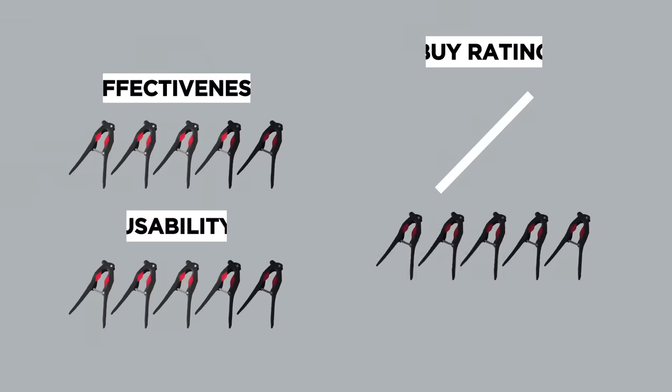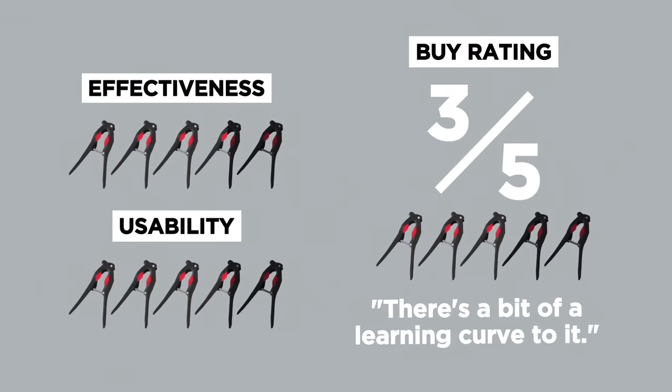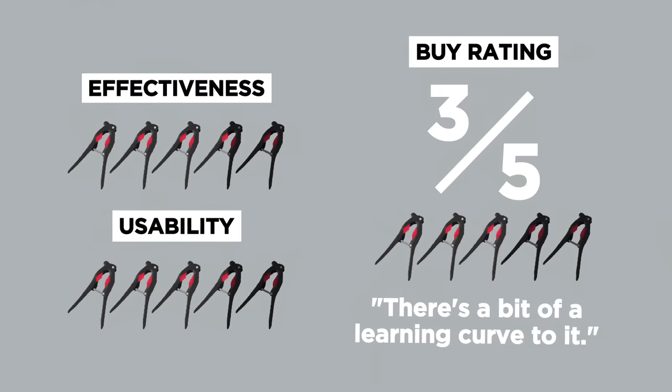Let's give it a buy rating. I would give it a three out of five. There's a bit of a learning curve to it — I'm not sure it's for everybody — but it works pretty well once you figure it out.